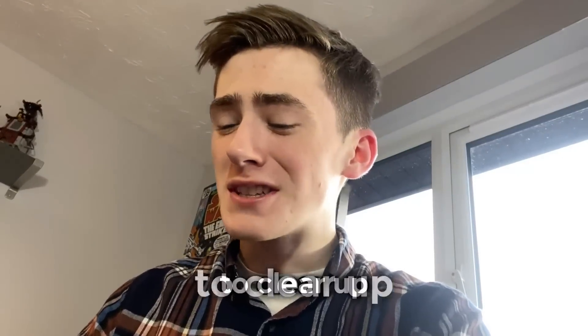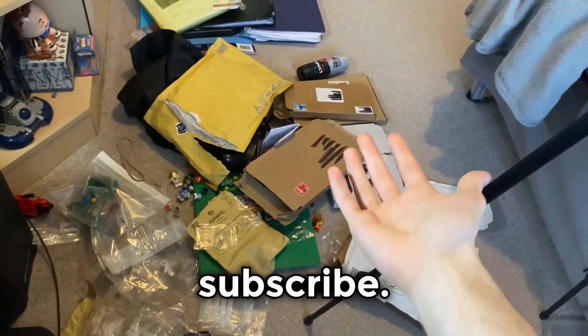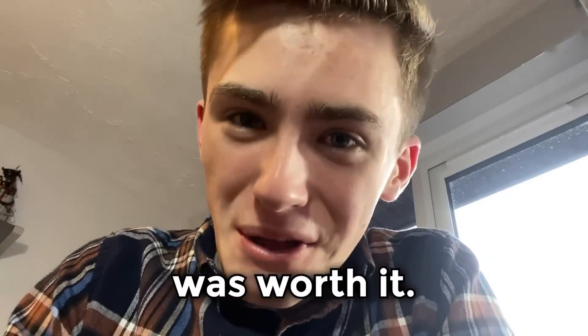I think all that's left to do now is try to clear up this entire mess. Please subscribe — this was very expensive, but it was worth it. Thank you.